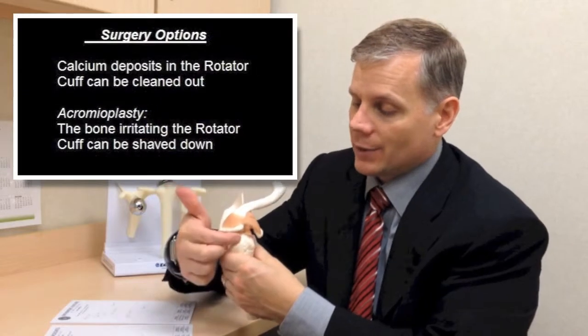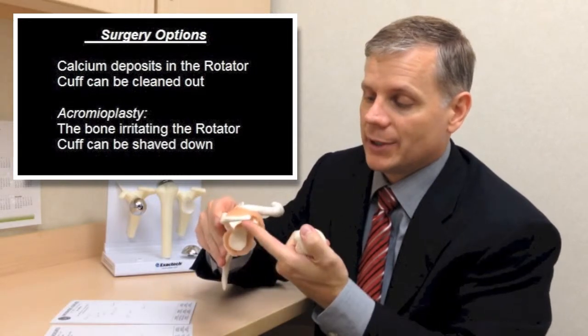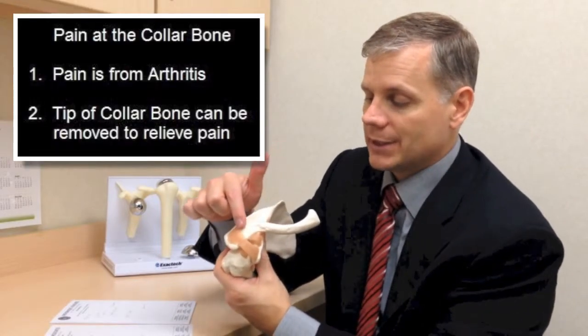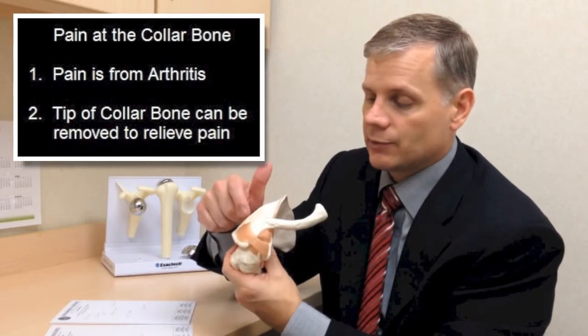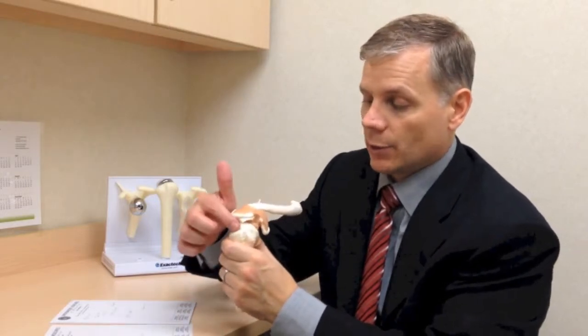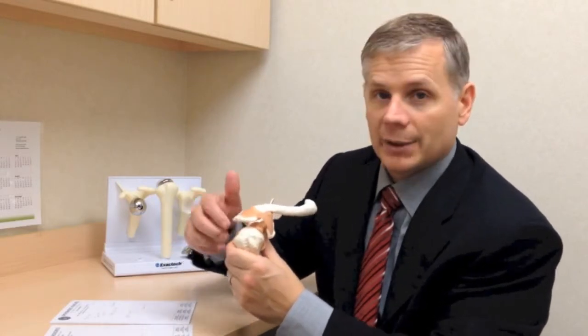If a patient has had a rotator cuff problem for a long time and it hasn't gotten better with injection or therapy, surgery is often the next course. If there's a calcium deposit, that can be cleaned out. If the rotator cuff isn't torn and the bone is just irritating it, that bone can be shaved down — called an acromioplasty or decompression. The collarbone can also be shaved out for AC joint arthritis; we can remove the tip of the collarbone and the arthritis won't come back. If the rotator cuff is partly torn less than half the thickness, cleaning it up allows somebody to do quite well.